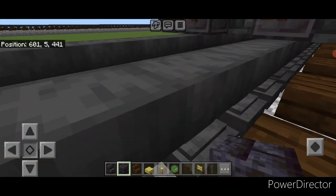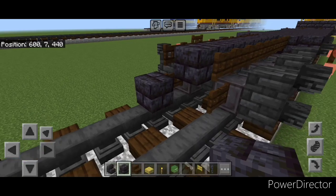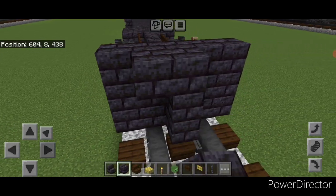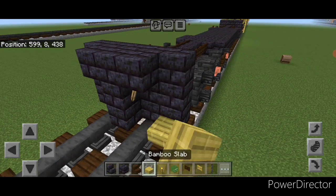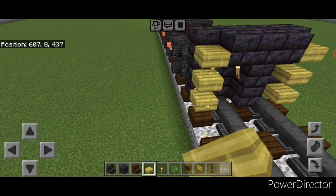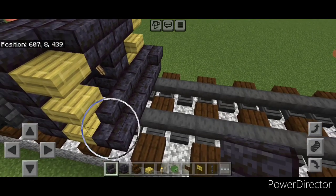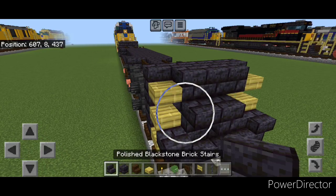Then in front of this on the bottom, do a five by three of blackstone brick block coming out to each side of the tracks. In front of that, a three block tall T-shape in the middle. Put a torch on either side of the second layer. Then on the outer edge, three bamboo slabs on either side. In front of this on the bottom middle, put three forward facing blackstone brick stairs, then an upside down stair facing outward on either side. Above that, a block in the center and two forward facing upside down stairs on either side.